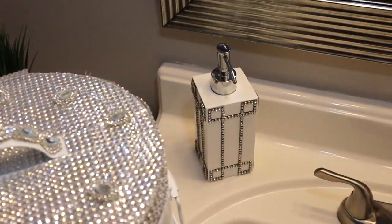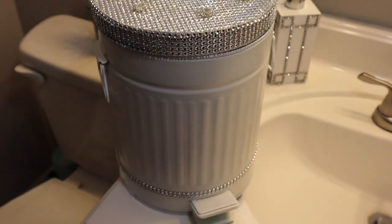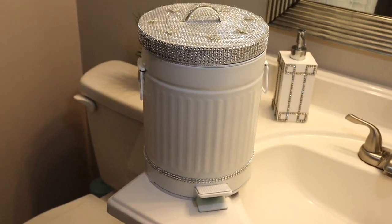I was so excited editing this video — I couldn't wait to show you guys how to make this bling trash can, so keep watching and I'll show you how to do it.